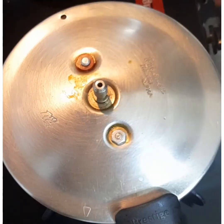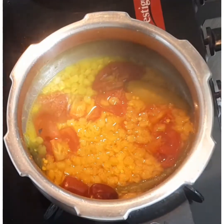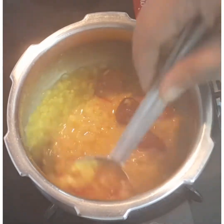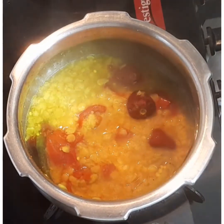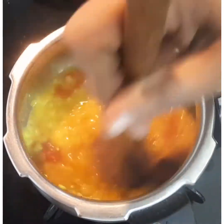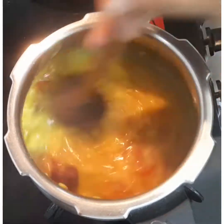Once it's done, let's check. Yes, the tomatoes, green chillies, and the dal are perfectly done. Now we are going to smash this with the help of the dal masher.